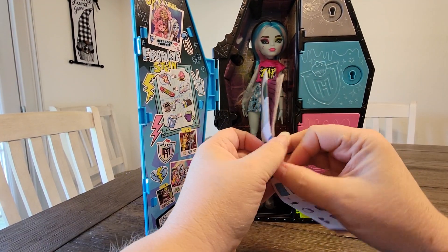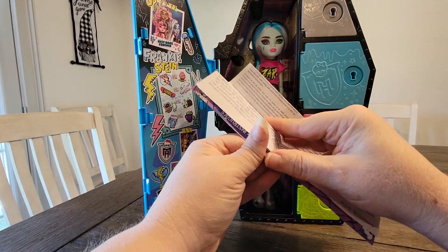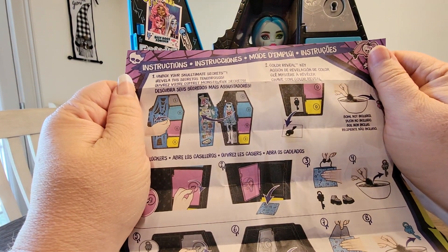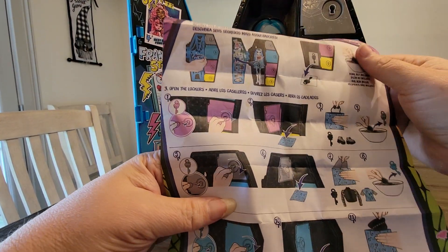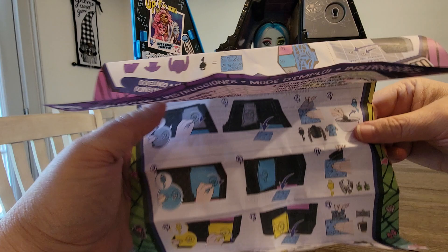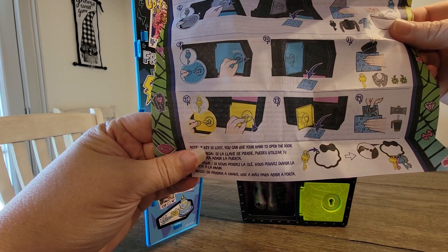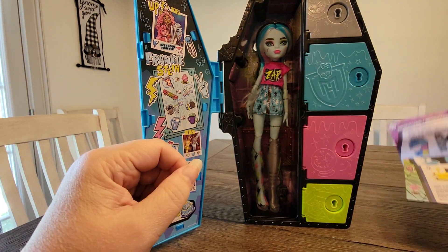Okay, first we got this — this is probably instructions, it looks like. So you need water to reveal the key. Do you really have to reveal the key? I think we should just try the different doors. And then you can keep the keys on the skull keychain — that's kind of neat.